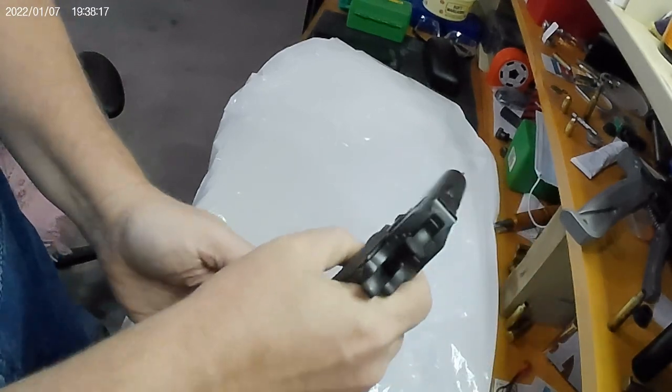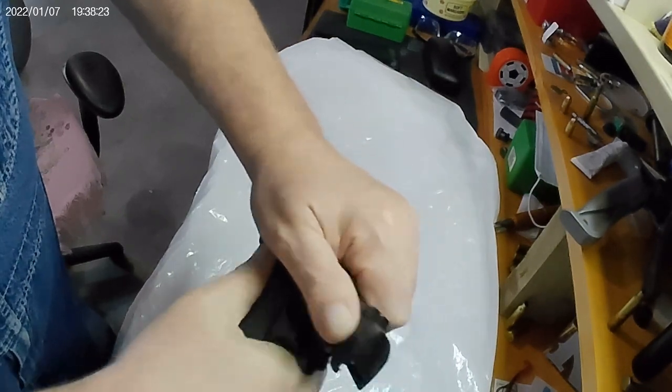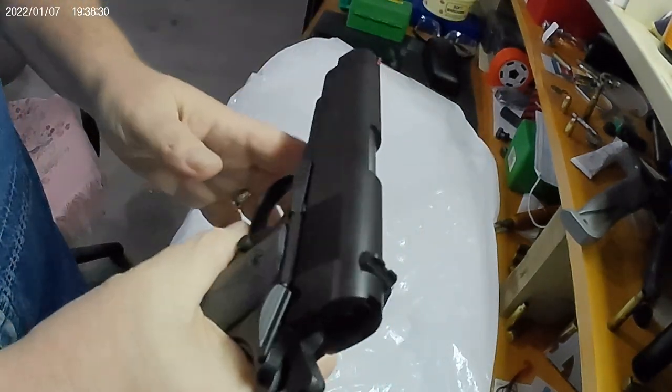First thing I'm going to do is make sure it's empty. Drop the magazine. Look in your chamber, make sure there's no round in there. It's okay to have the hammer back — in fact, that's preferred.